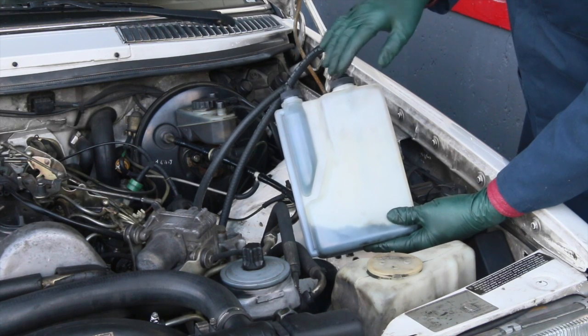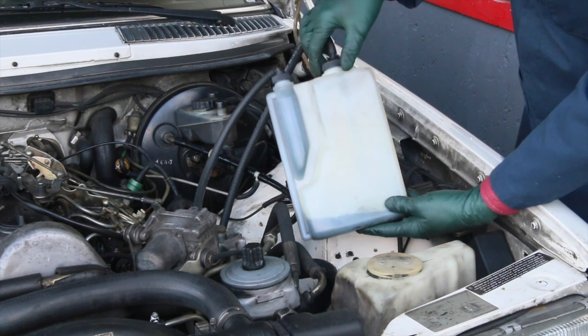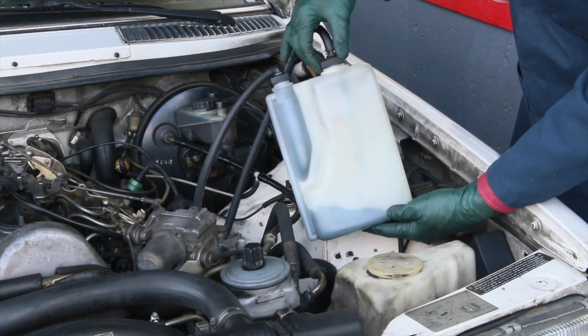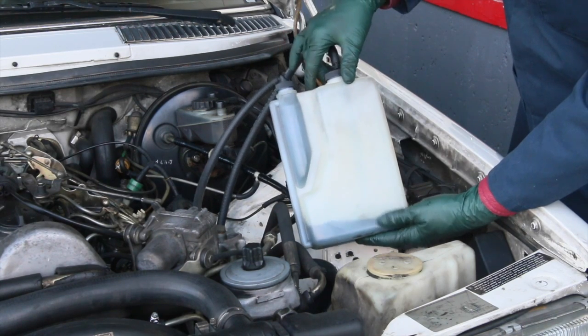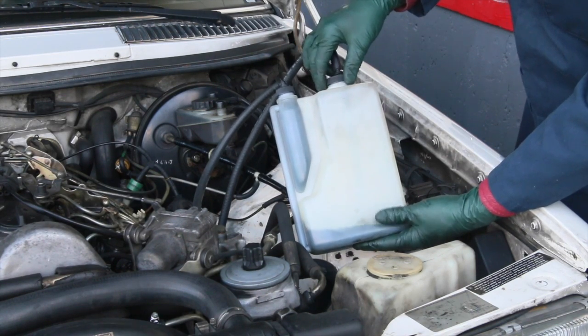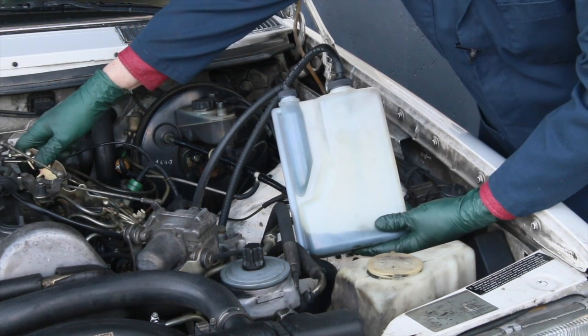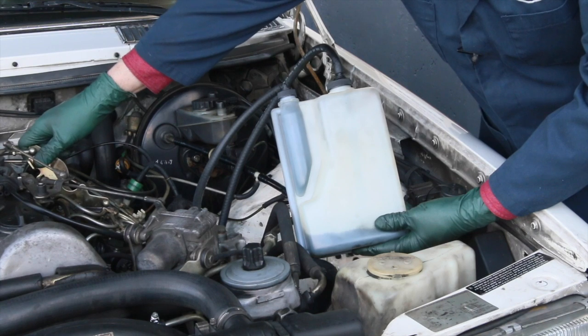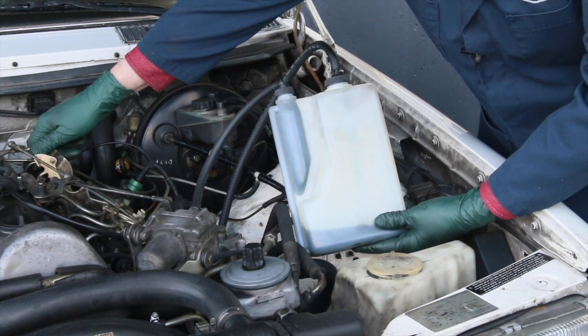I'm using two full bottles of diesel purge and I'm about 15 minutes into the process. I'm a little more than halfway and look at how dirty that fuel is as it cycles back through the injection pump. Every once in a while I'll race the engine up to between 2,000 and 3,000 RPM just to put a little more pressure on the pump as I'm working that purge through the IP.